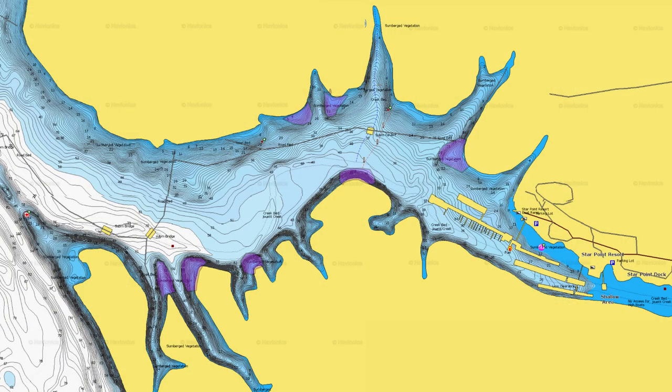Another place I really like to throw a flat-sided crankbait is on secondary points. A secondary point is a great pre-spawn staging area. If you want to learn more about early spring bass fishing, you can click on the link here and watch my early spring bass fishing guide. Now let's talk about how you fish this bait.